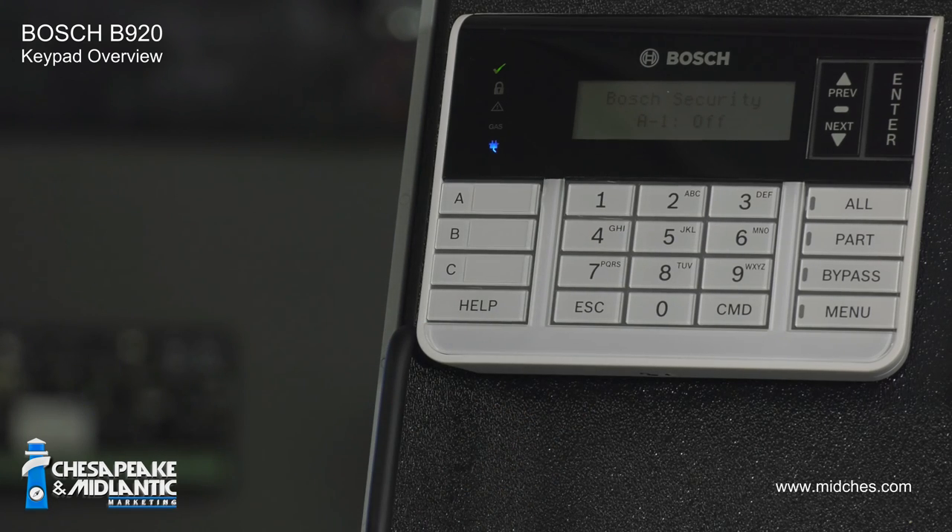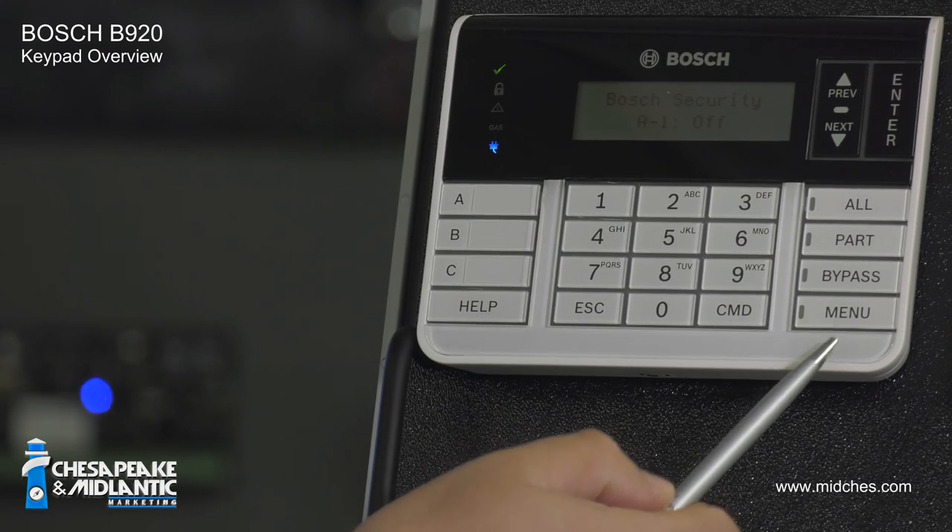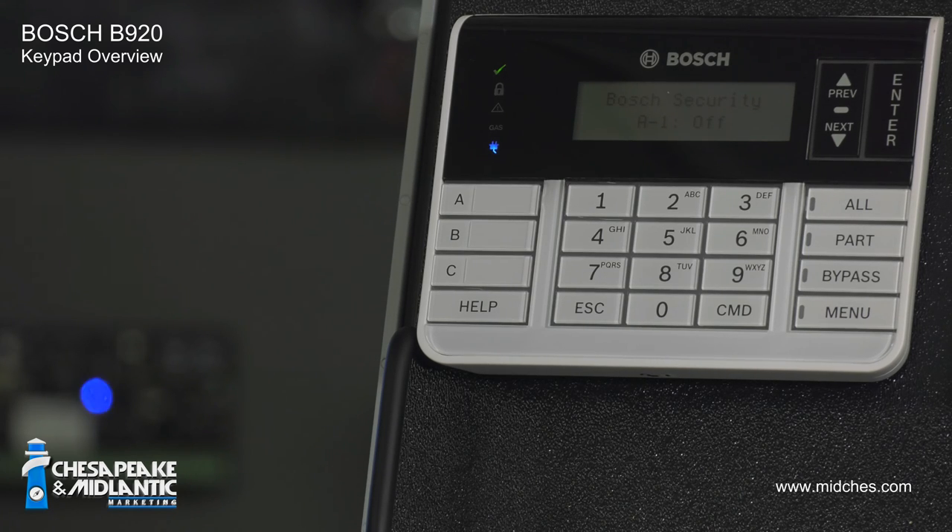This is the number pad. Use these buttons to enter your alarm code. This is the menu key. Use this to enter the menu to access basic programming functions.